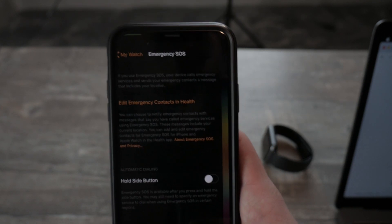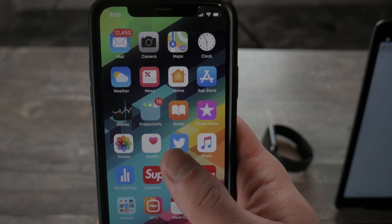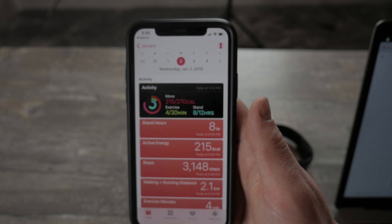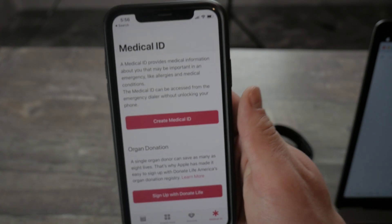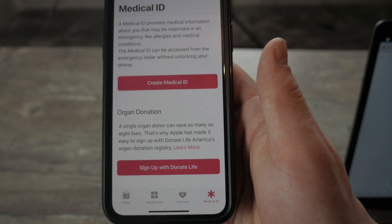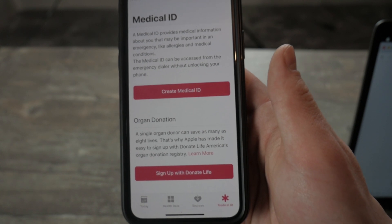If you also want to have emergency contacts that will be informed in case something happens, you have to set up your Medical ID. For this, head over to your iPhone and open the Health app. Inside the app, at the bottom you can see Medical ID. I don't have it set up, but you have to go through this, create your Medical ID, and there you will be able to add emergency contacts with their numbers so those people will be informed if something happens.